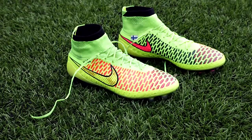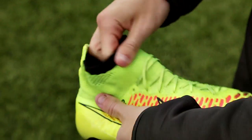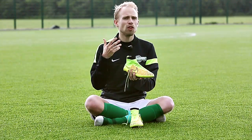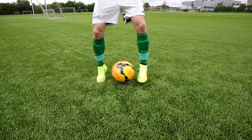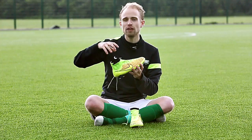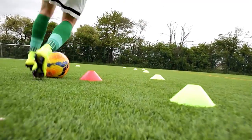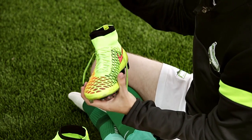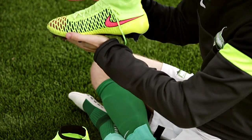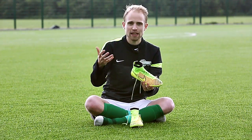The thing that really sets the Magista apart from any other boot I've ever tried is the Dynamic Fit Collar. It makes the Magista feel more like a part of your foot than any other football boot out there. To be honest, I don't think that physically it makes your lower leg and your foot move more in unison than in any other football boot — but it feels like that, and you get that sensation, mainly because of the close, seamless fit. There are basically no distractions between these parts of your leg and your foot.